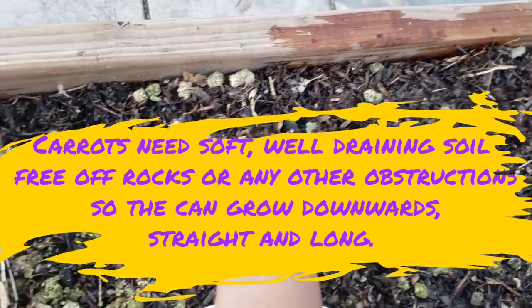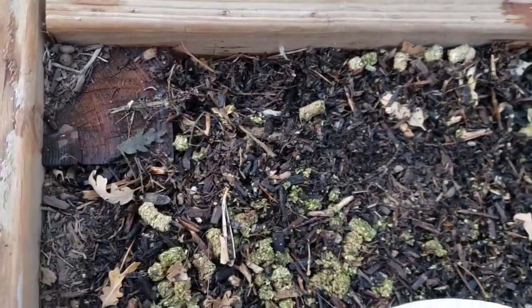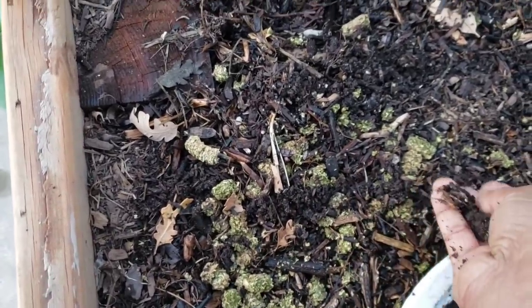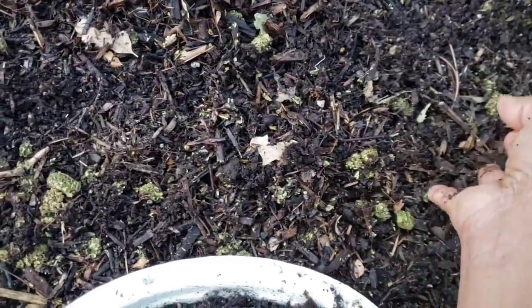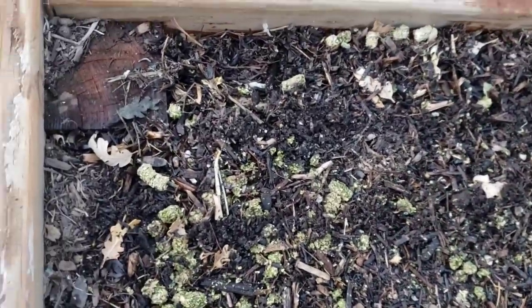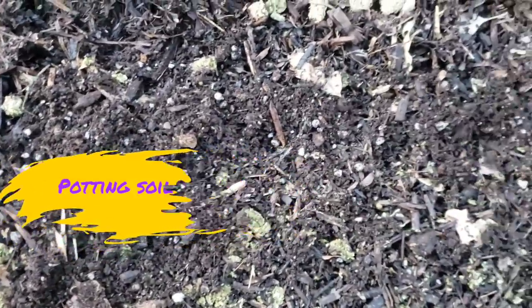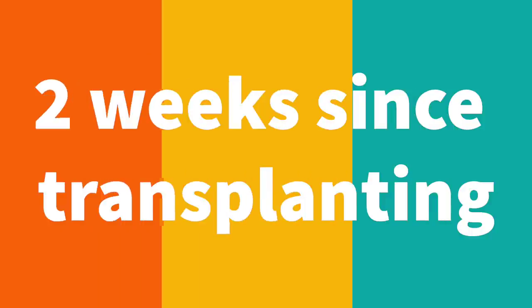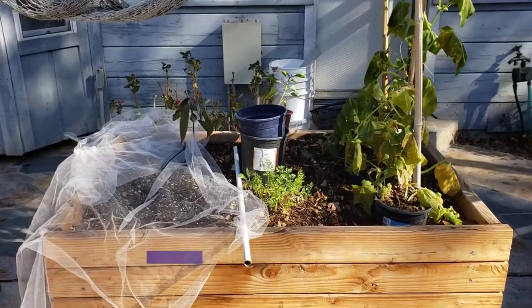The nice thing about this method is that the seedlings are not as crowded together as they might be if started directly from seeds, because with direct seeding it's very difficult to control the spacing. I'm also going to be covering them up with a peat moss and perlite mix to give them a light, damp cover to help with their continued germination.